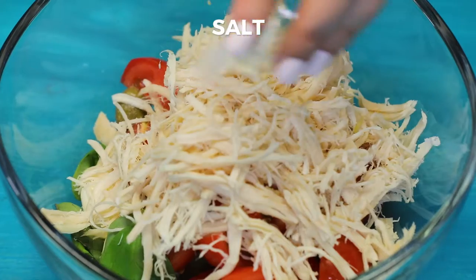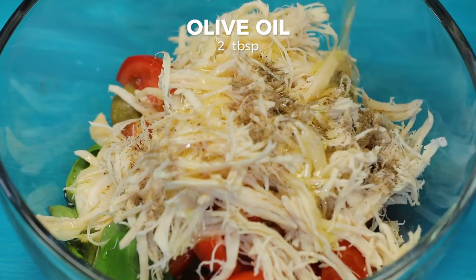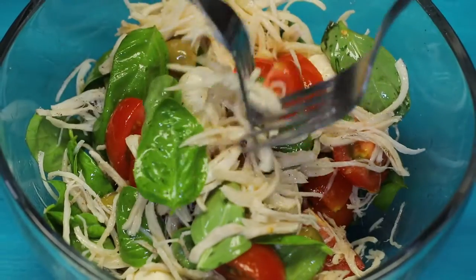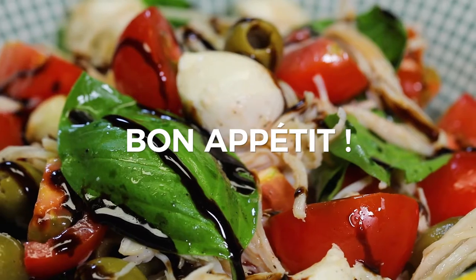Season with salt and black pepper to taste. Dress with two tablespoons of olive oil. Mix up and voila! Your salad is ready! Enjoy!